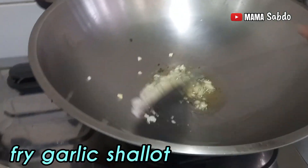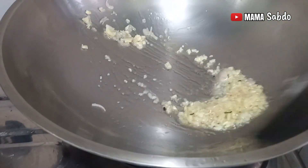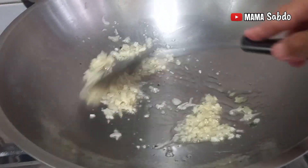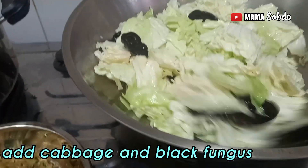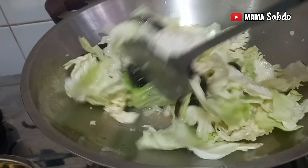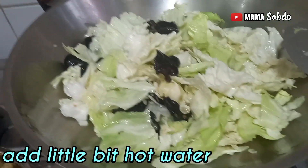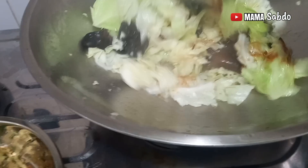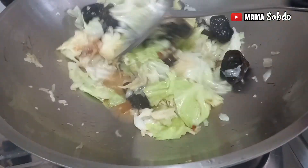Next I fry the garlic and salad until fragrant, until the smell is nice. Then add the cabbage and black mushroom and mix well. I add a little bit of hot water. Next I will add oyster sauce and a little bit of salt.